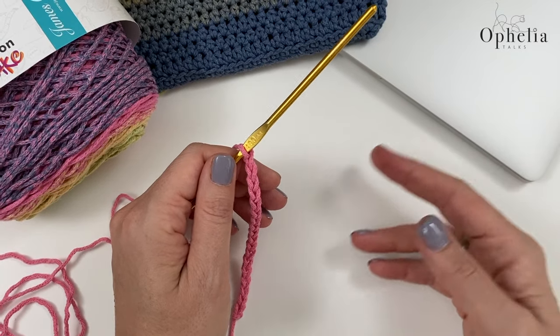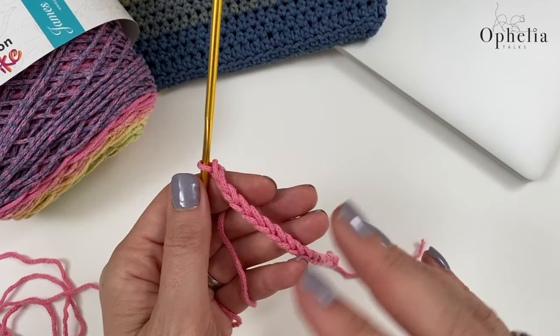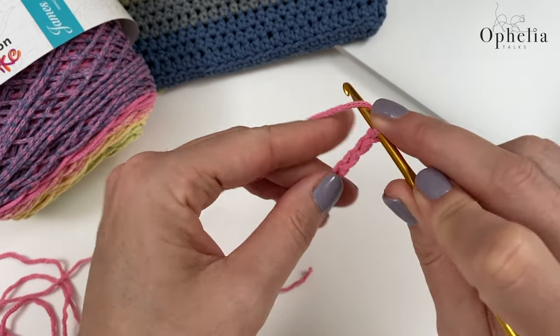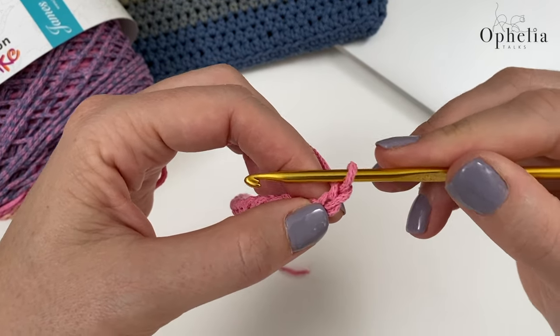If you have the same laptop that's easy, but if not, or if you're making it for another device like an iPad, you might have to measure really carefully. Then you're going to do one chain — this is your turning chain.